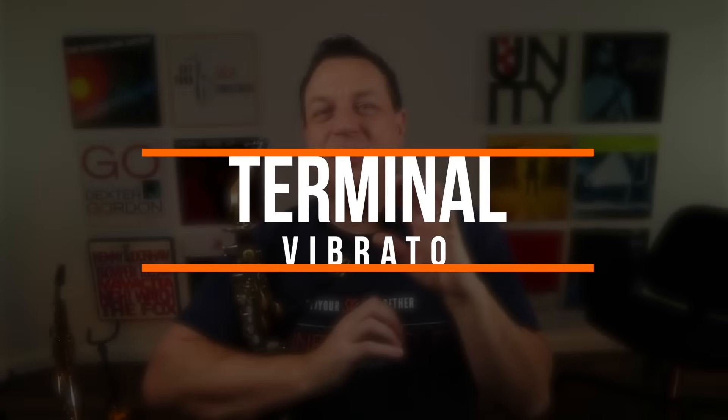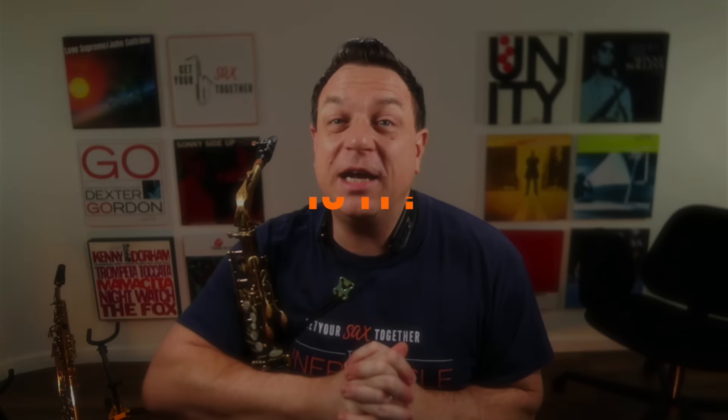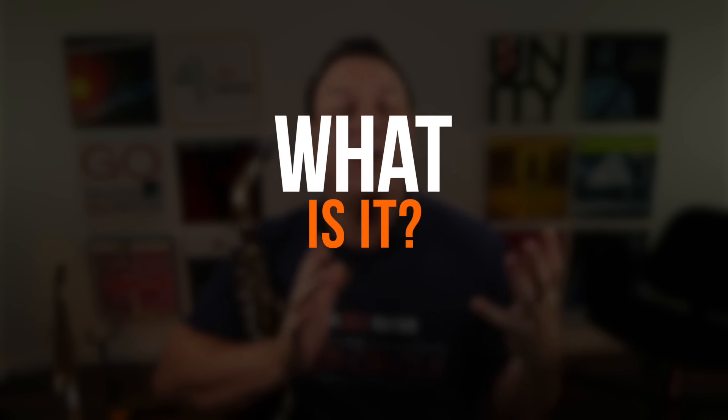What is terminal vibrato? Terminal vibrato is when you get to the end of the note and you hit a vibrato, but it's not like a normal vibrato. You really gotta shake the tree to get that terminal vibrato going. Here are a couple of quick examples of terminal vibrato from some of the greatest people ever to play this instrument.